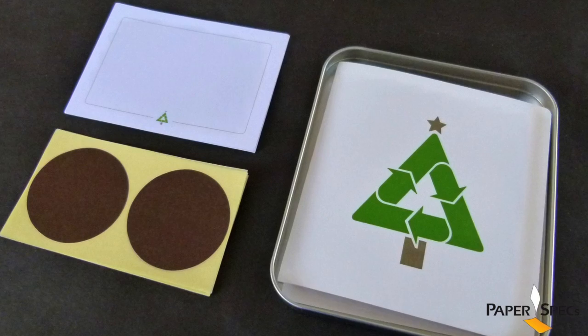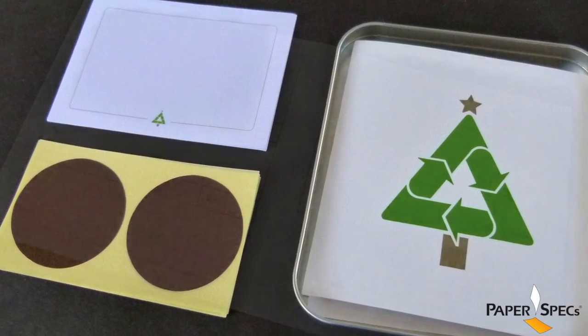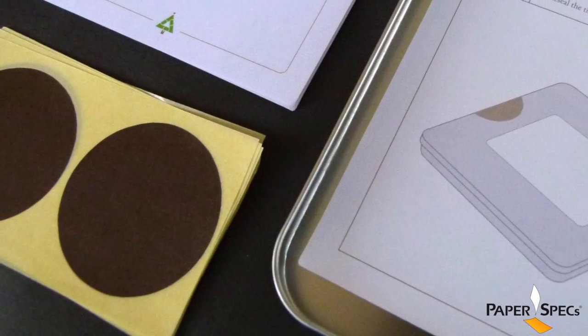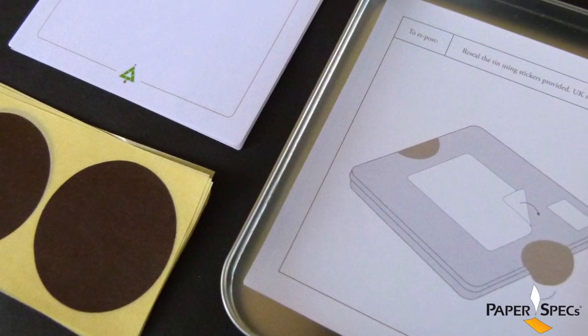The designer thought of really everything to make sending this communal card easy. There are labels for the new addresses and die-cut circle stickers to seal the aluminum tin that holds the content.